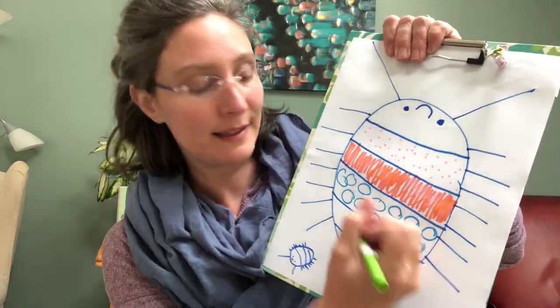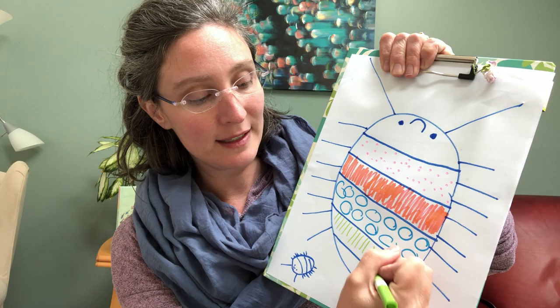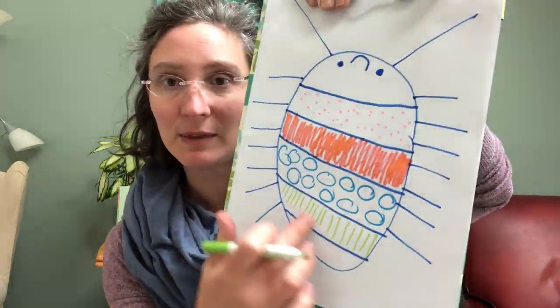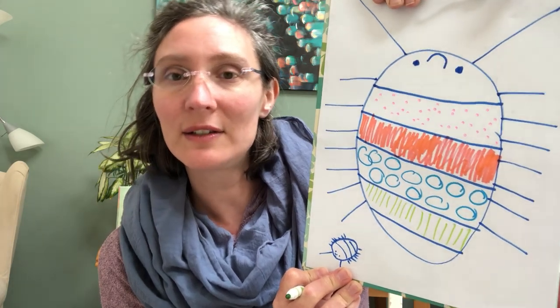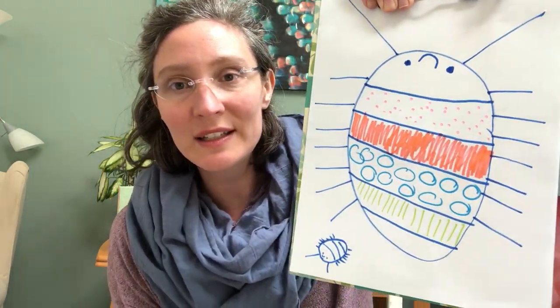I'm going to get green — one of my favorites. Maybe I'm going to do some little lines. Lines take practice too. Your lines will probably look different. Everybody's lines and circles and dot dots and coloring is going to look different.